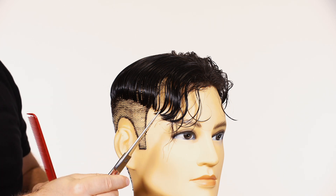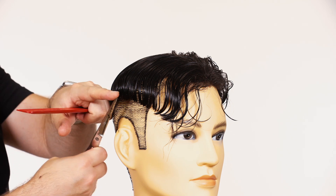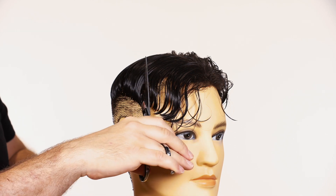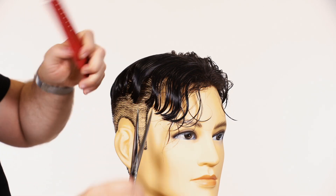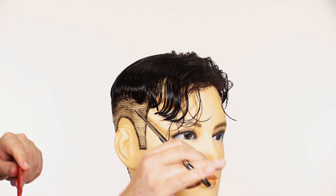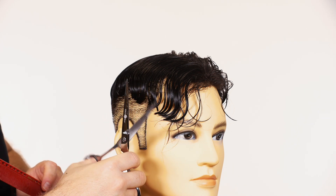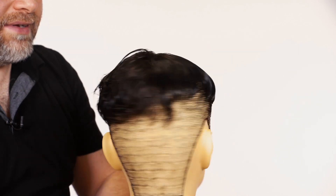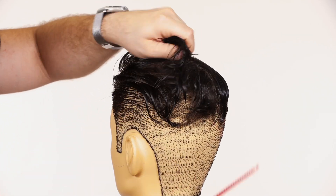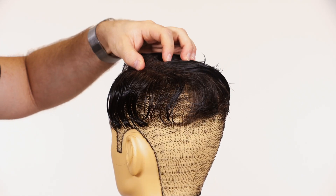Another tip: make sure you're using the tips of the shears, not going in this way with the hair all the way down the blade — that will cut way too much. Focus on using just the points of your shears and moving your thumbs simultaneously while cutting. Now do the exact same thing on the other side of your head. This also works if you are a professional cutting someone else's hair system.